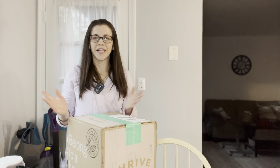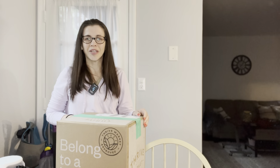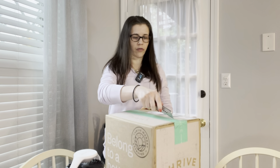Hey guys, welcome to my channel. Thanks for stopping by. If you are new here, I have a Thrive Market box here to unbox. If you want to see what's inside this box, please continue to watch this video. I'll get started very shortly. Let me cut the box — it just arrived.